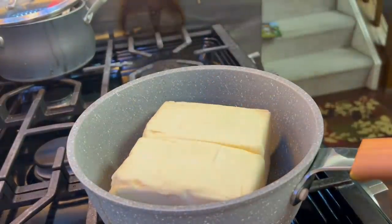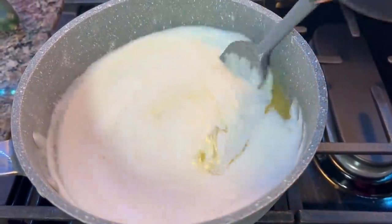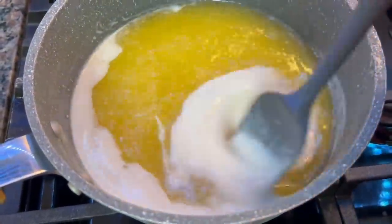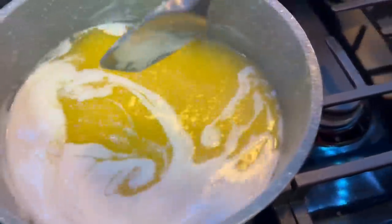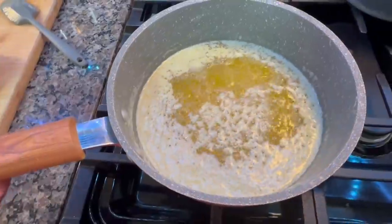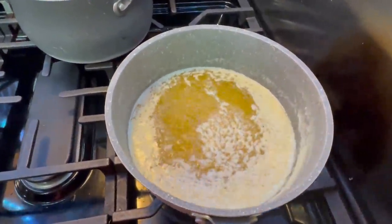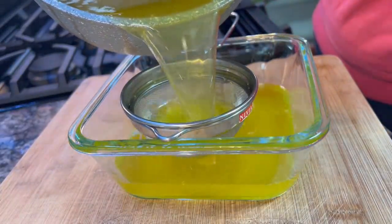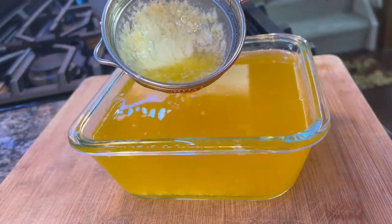You can also make ghee at home with unsalted butter. I have added 2 blocks of unsalted butter in a pot and now you have to melt it on medium flame. Occasionally stir it — the white froth will get heavy and settle down, and the yellow part of the butter will become clear. Just 1 kg of butter will take about 20 to 25 minutes on medium flame; otherwise it will burn. When you see the butter turn clear, turn off the flame.